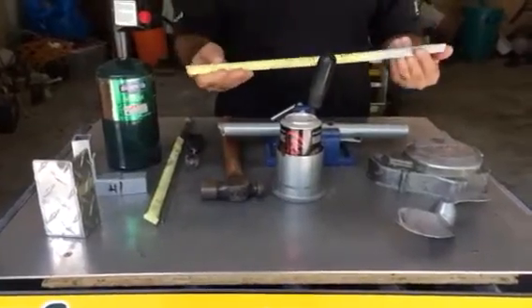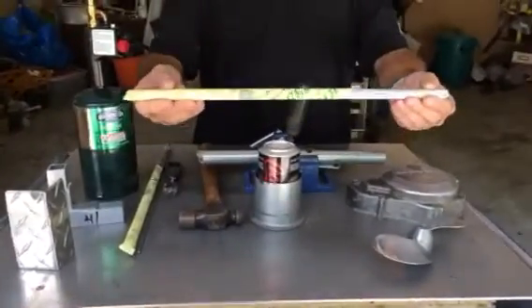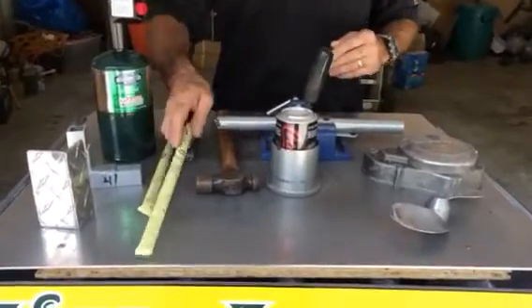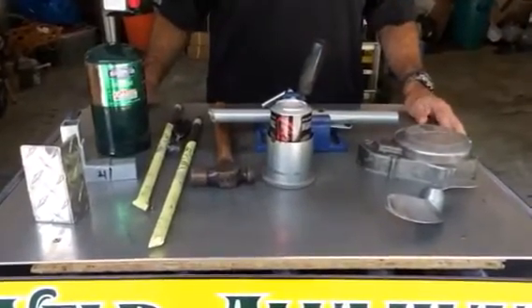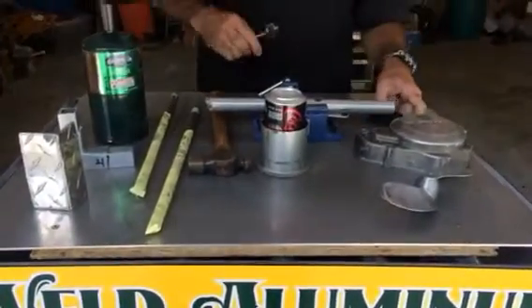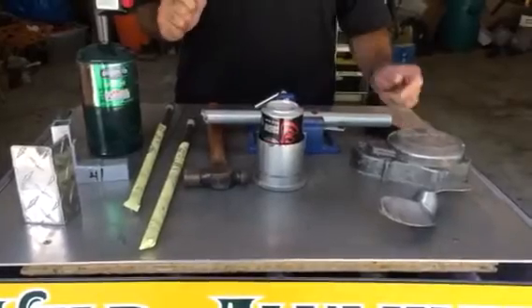I'm shooting an instructional video here to show you how to use this product, HTS735 from aluminum-weld.com. It's an amazing product. It works 500 degrees below the melting point of aluminum. There's no aluminum in the rod. There's nothing toxic in it. It's safe for cookware, water pipes, and canteens.